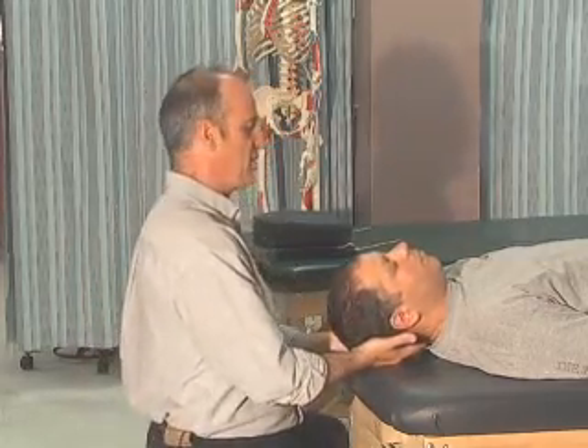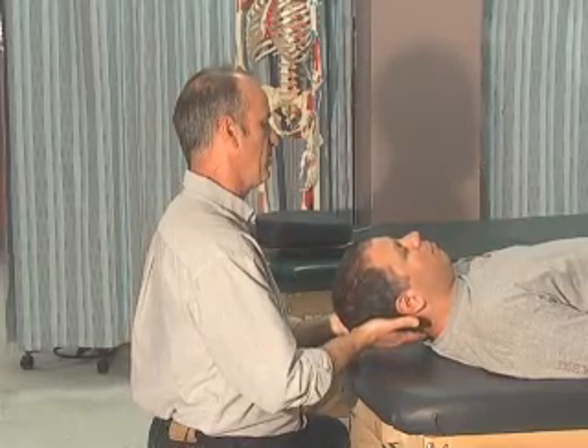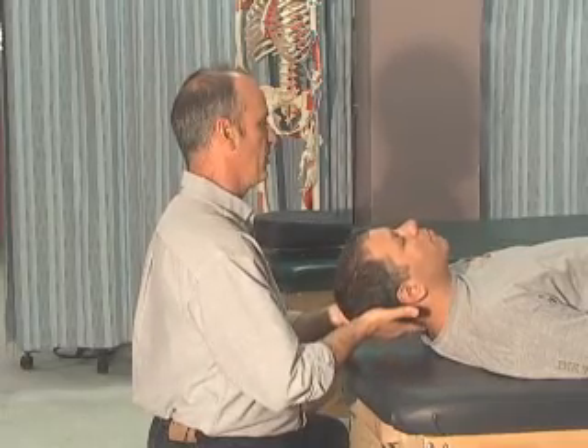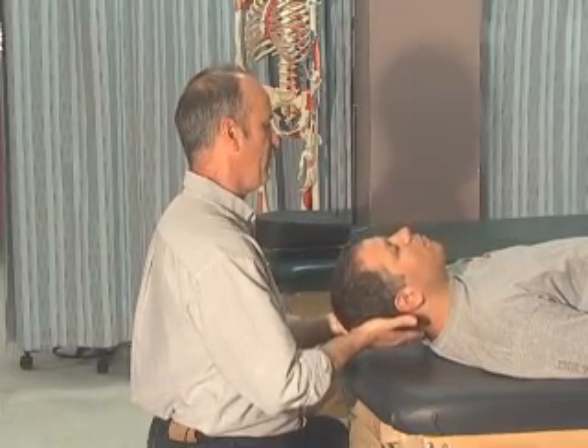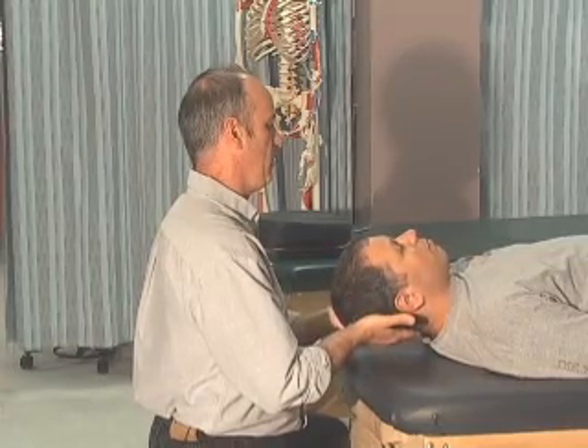The last resisted direction we're going to do is extension. I'm going to lift your head this way — don't let me move you. Three repetitions, five seconds each for extension resisted testing.